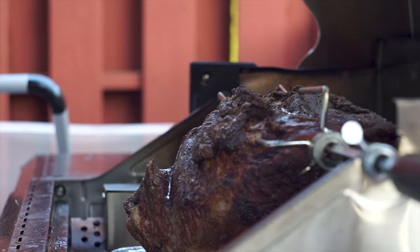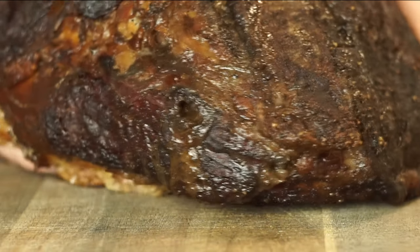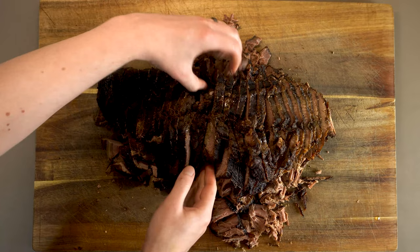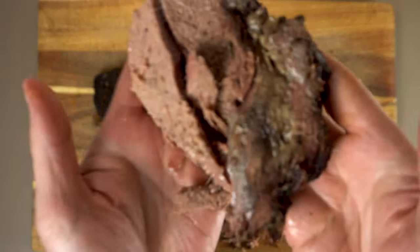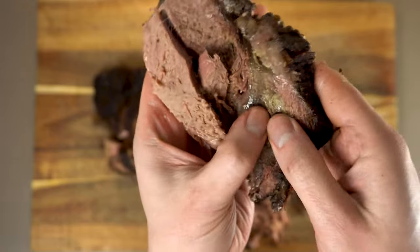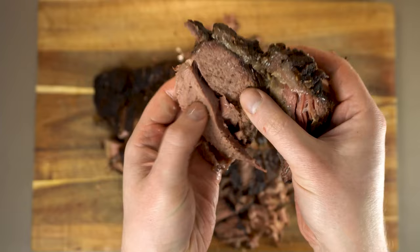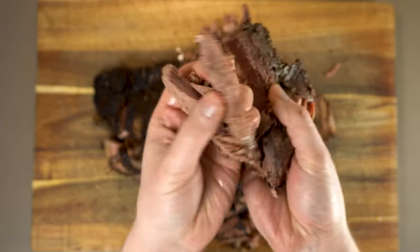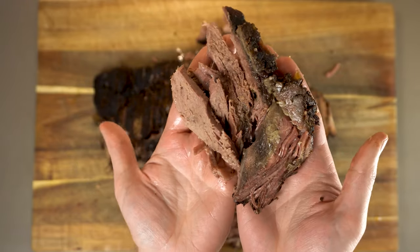Today I'll show you how to make this amazingly tender smoked brisket on the Mesa 400 grill by Monument, using the rotisserie attachment. Not only is it crazy tender, but it stayed beautifully juicy too. This was actually my first time making a rotisserie brisket, but it turned out perfectly. And don't worry — even though we're cooking on a propane grill, we're going to be using real smoke for this.